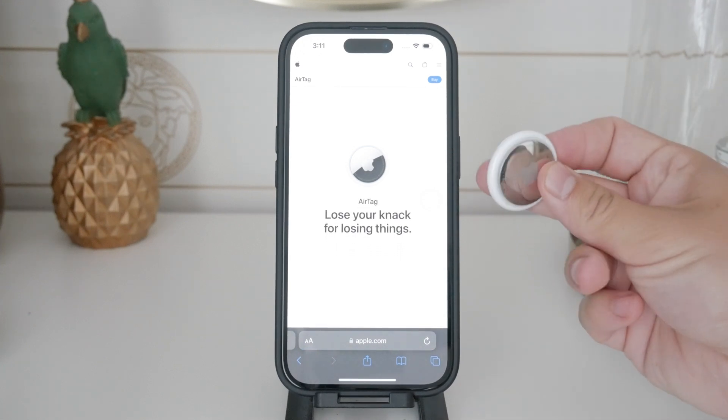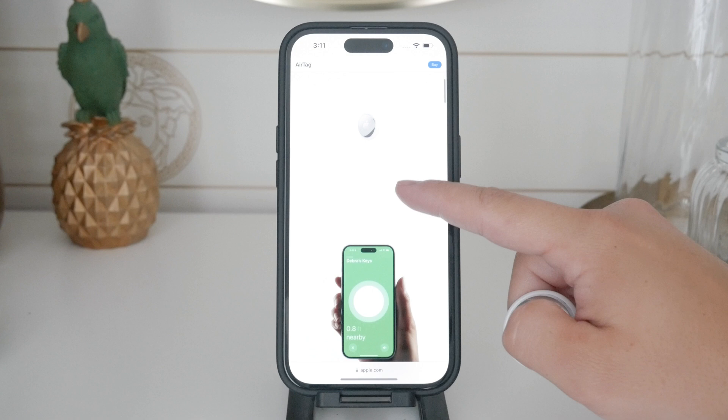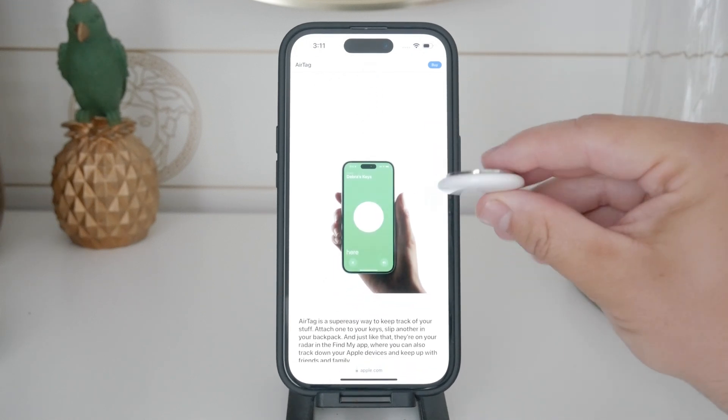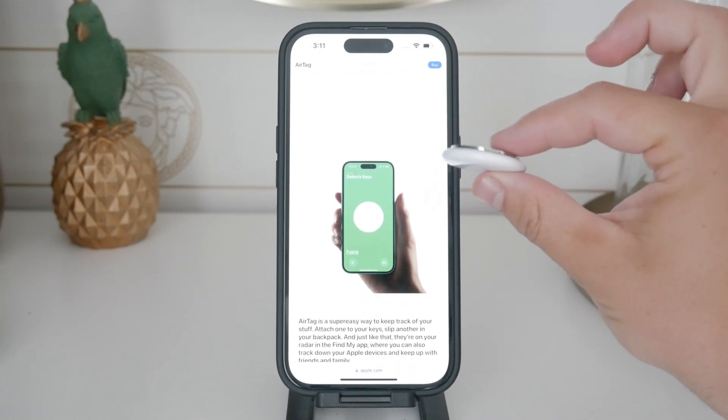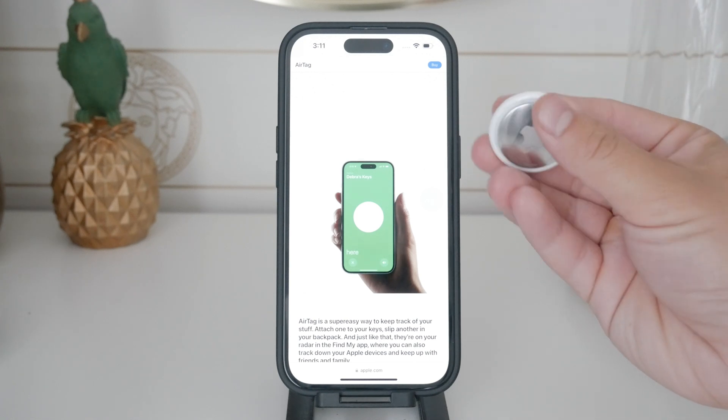First, it's important to understand that the speaker in the AirTag is an integral part of its design. Many tutorials suggest inserting something sharp to pry apart the gray and white pieces of the AirTag. However, this method often breaks the mounting tabs, which isn't ideal.